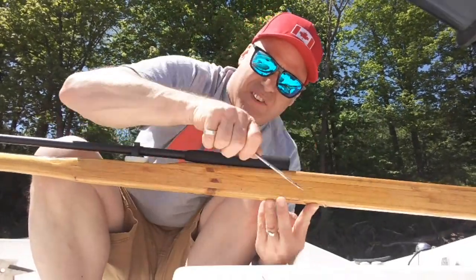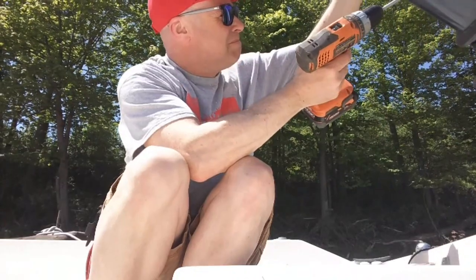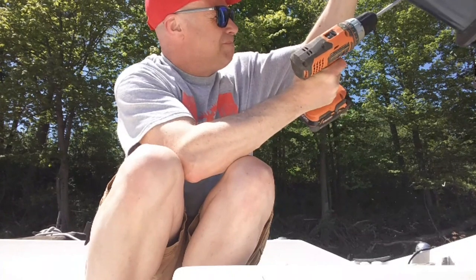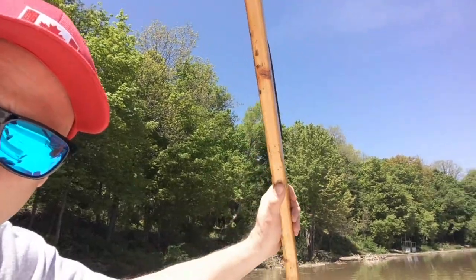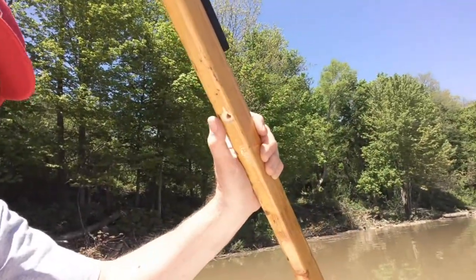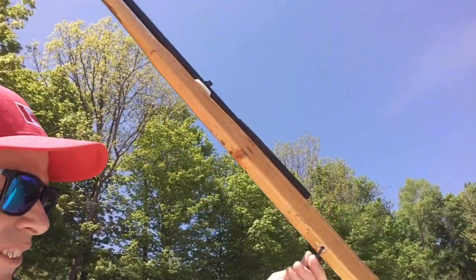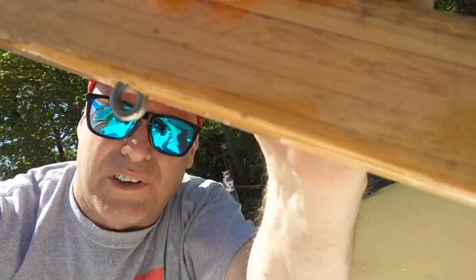Drilled my hole through. You have to watch when you're using these — when you drill through the bottom, it splits. It's no big deal for me because I'm making it larger. I can get my hole going through straight, but that's not going to matter. That's what I'm after there.